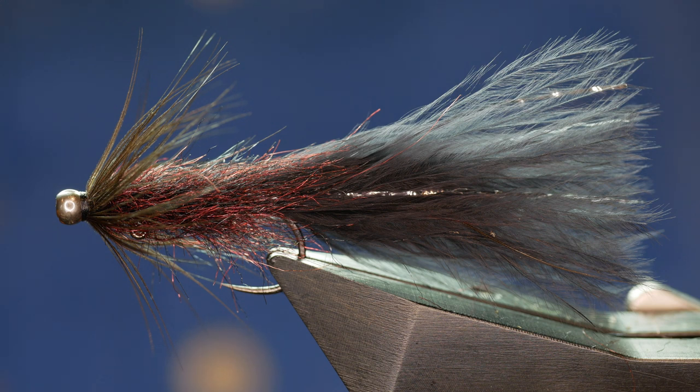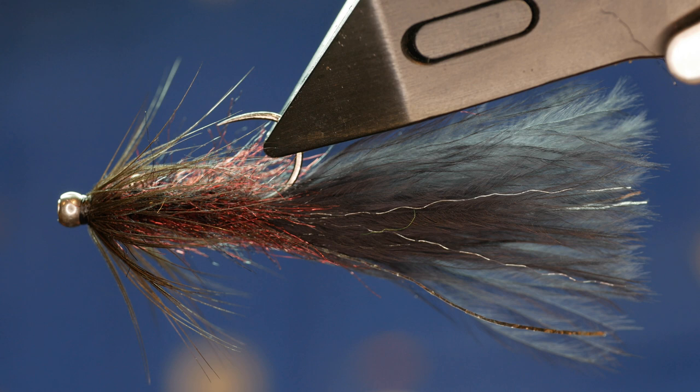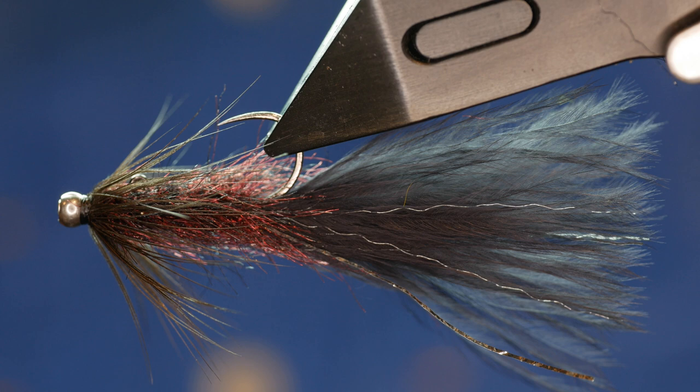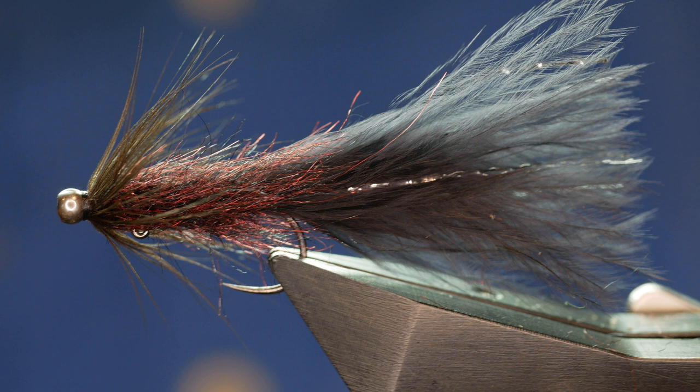Hi folks and welcome back to another fly tying tutorial. Once more I've stolen a pattern from over the pond and today I'm going to demonstrate how to tie a balanced leech. For those in the UK wondering what a balanced leech is: if I invert my vice and pull the dressing down, you'll note that the eye of the hook is about a third of the way back from the head. That's what we call a balanced leech, and if I get a chance I'm going to put it in the swim tank at the end to see how it swims.